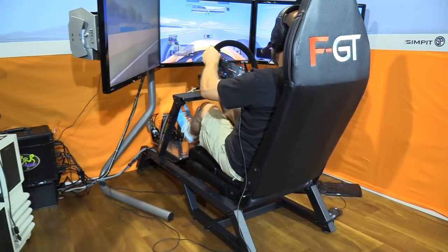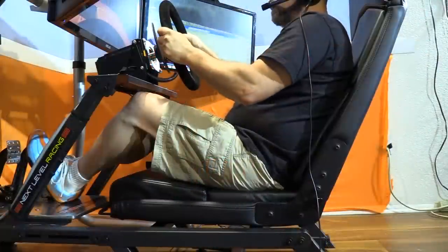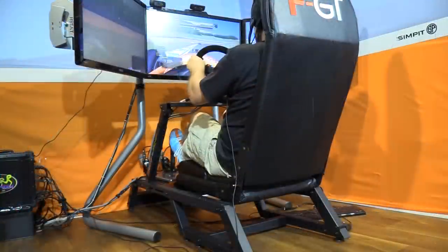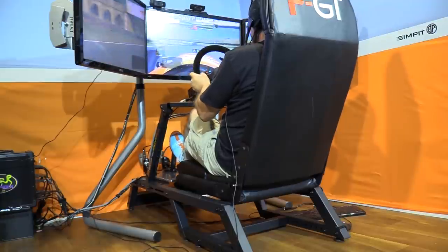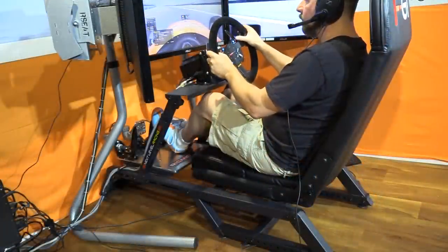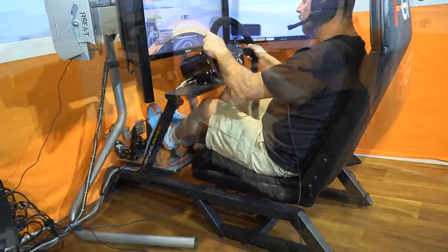My Ricmotech pedals prefer a flatter angle, so I left the pedal deck on the higher mounts and pushed them farther away, achieving a good position. With the wheel deck in a slightly higher position, my initial concern was additional wheel wobble, but once again the FGT came through — the wheel deck had very little movement and remained very strong. With the pedals in the higher position, the wheel deck was somewhat close to my knees — not an issue while driving, but it made getting in and out a little tight. My overall comfort wasn't quite as good as in the formula position due to the unsupported thighs.